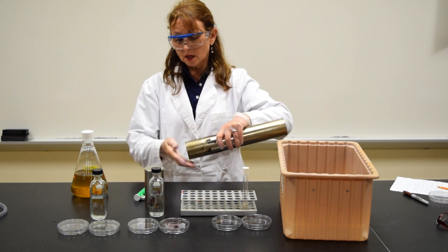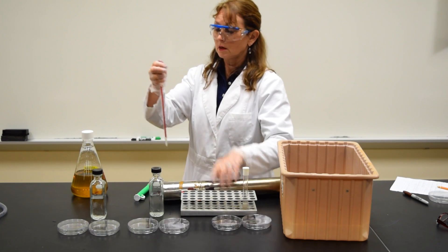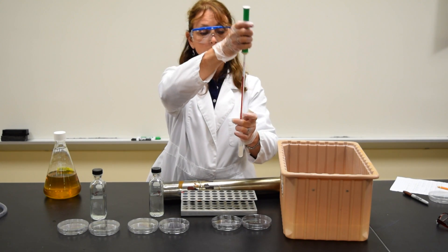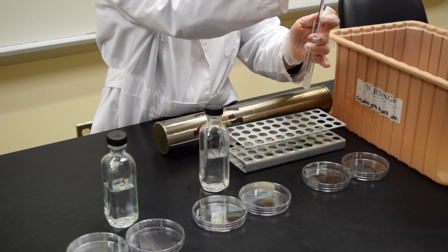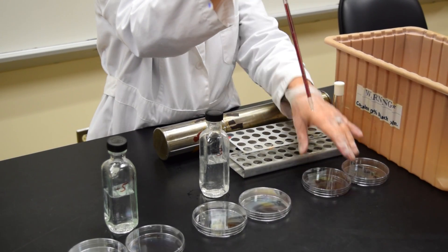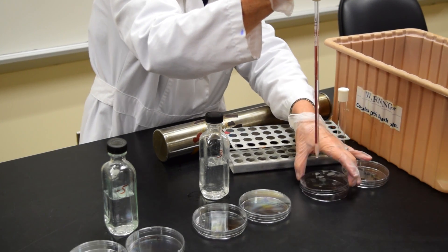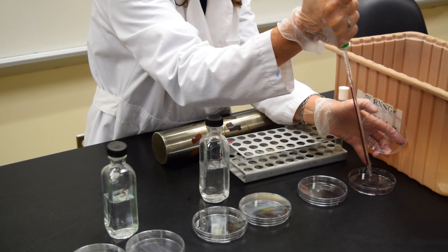I'm going to open the can of pipettes and remove one pipette, making sure that I don't rest it on the bench or touch it. I'm going to go into the tube, draw to the 1.1 line, and dispense 0.1 ml in the minus 2 plate. With the remaining 1 ml, I'm going to expel it in the 10 to the minus 1 plate.